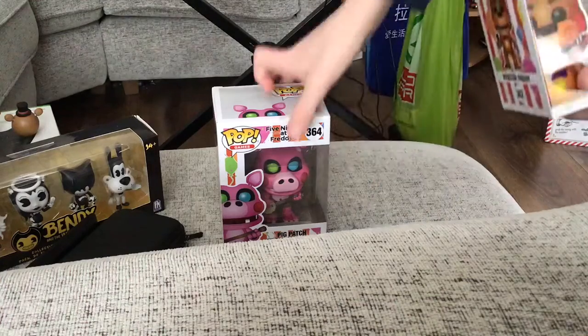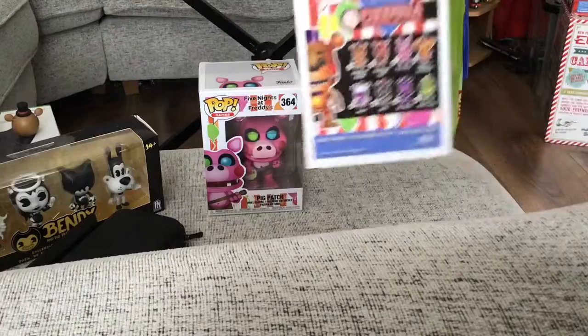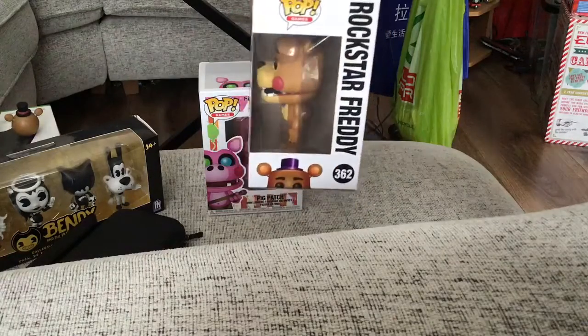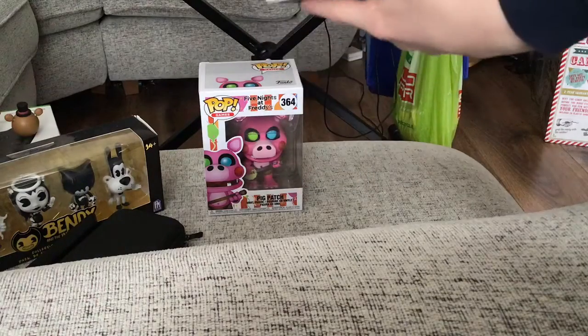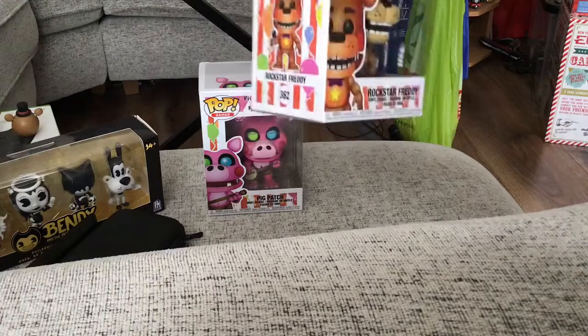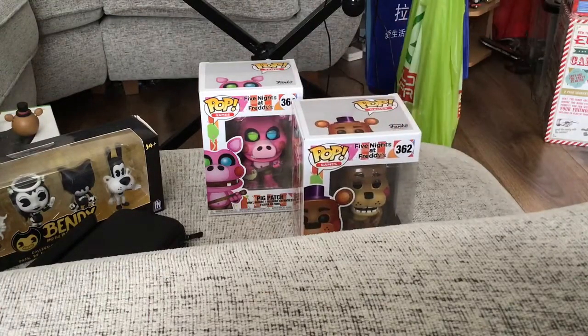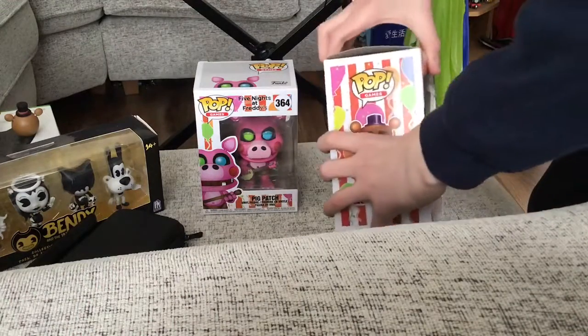So right, we're gonna start with Rockstar Freddy. This is Rockstar Freddy — looks real cool. Here's all the other ones at the back. If you don't know what the pop boxes look like, it shows the character on the top, the sides, and the back — shows the character everywhere. I'm a box keeper, by the way, so I like to keep my boxes. Let's open up Rockstar Freddy.